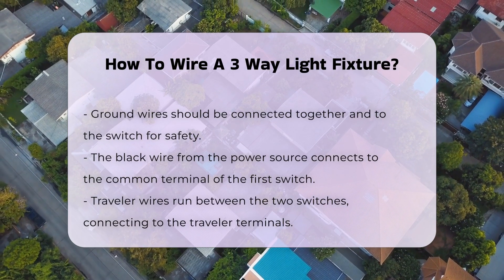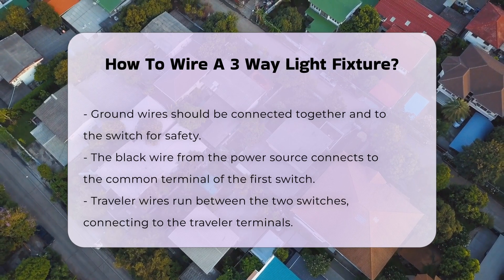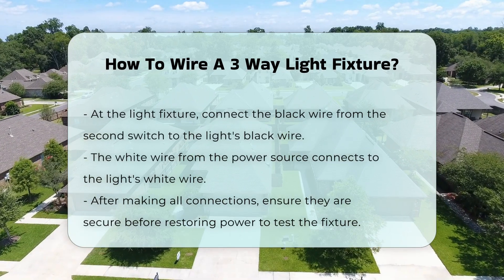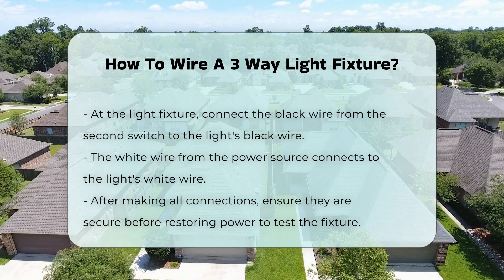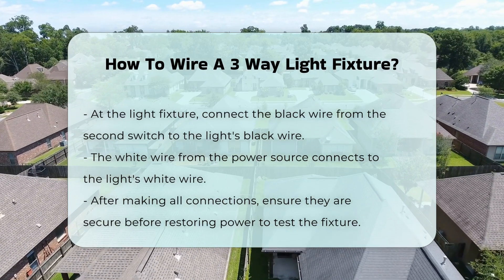The traveler wires run between the two switches. Connect these traveler wires to the traveler terminals of each switch. At the light fixture, connect the black wire from the second switch to the light's black wire. Connect the white wire from the power source to the light's white wire.